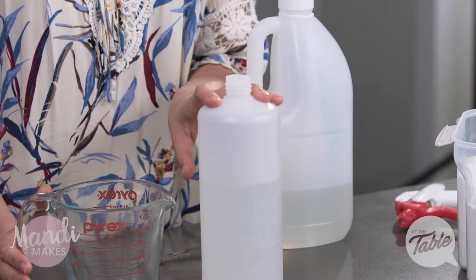Make sure you give this a good shake once the lid is on, and then all you need to do is simply spray your fruits and vegetables. Let it sit for a few minutes, rinse it off, and you're good to go with some clean, healthy fruits and vegetables for your family.